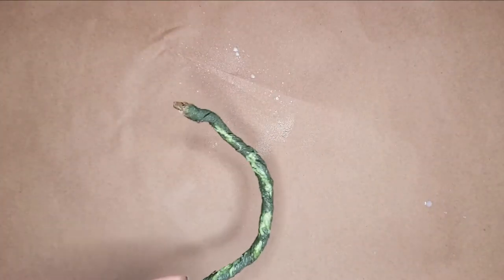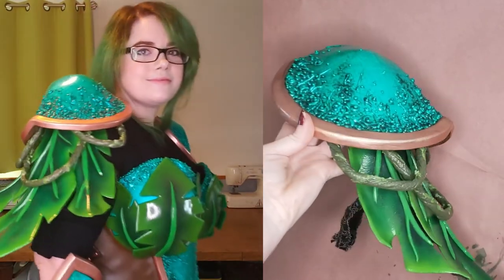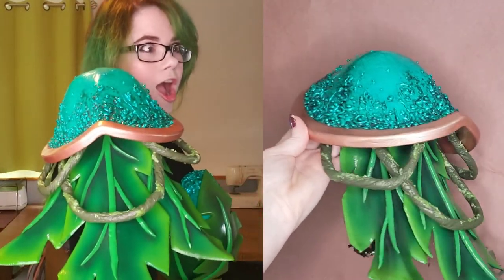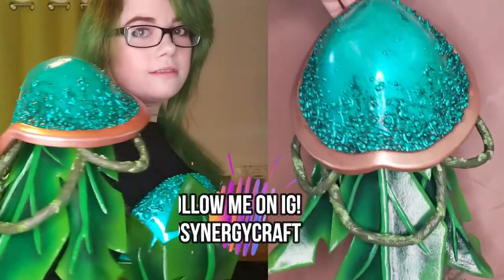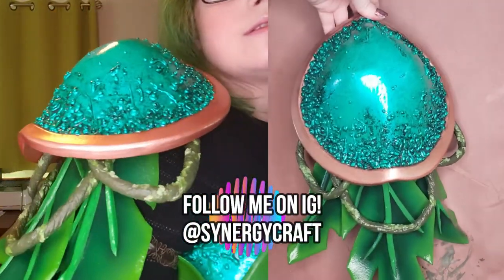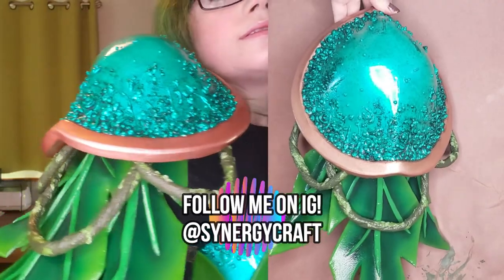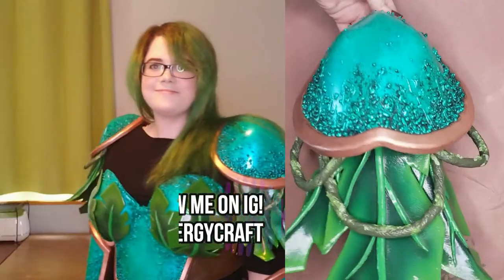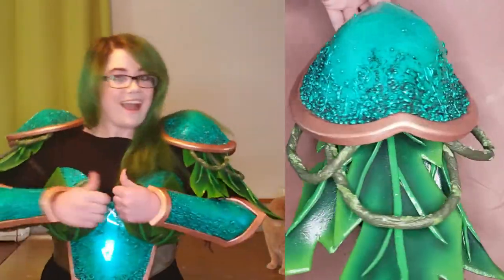And that's how I made my vine details for my Venusaur build. If you found this helpful, please leave a like down below as it helps me immensely in growing my channel. I post all my work in progress shots over on Instagram, along with other quick cosplay tutorials and helpful tips, so follow me there if you'd like to see more. And remember to subscribe for more cosplay content in the future!